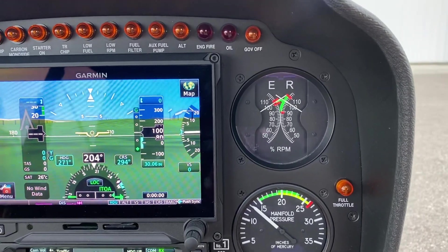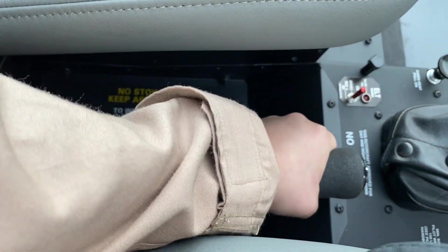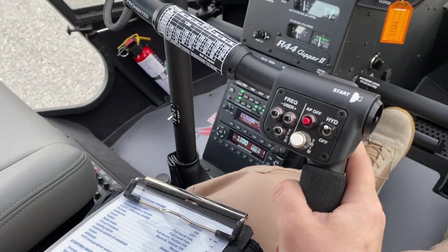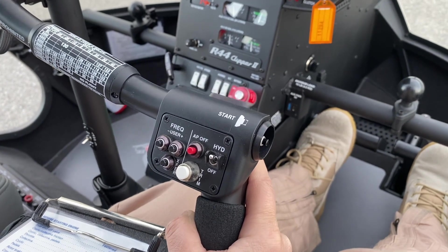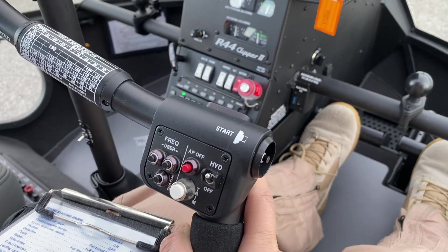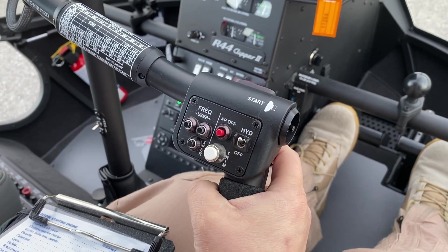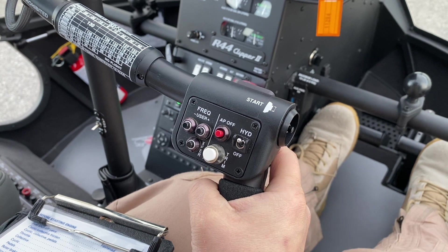With the helicopter at governed flight RPM and collective full down, position cyclic approximately one inch aft of neutral. Move cyclic rapidly forward approximately two inches, then rapidly aft approximately two inches. There should be no resistance felt and no feeling similar to hydraulic in the off position.